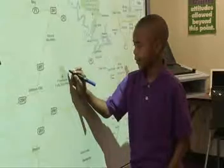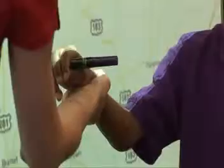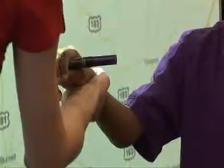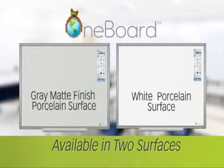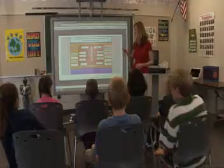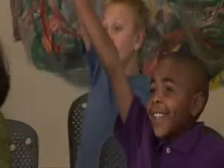We know mistakes can happen. If someone accidentally uses a marker other than a dry erase marker, the surface can be easily cleaned and returned to its like-new clarity. With the choice of a white porcelain surface or the gray matte finish porcelain, you can choose the best option for your classroom.